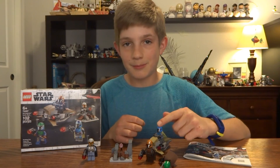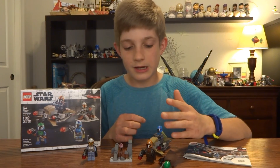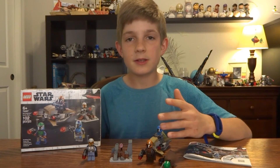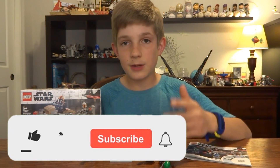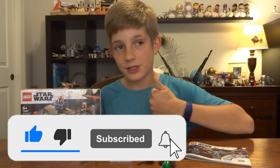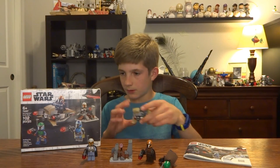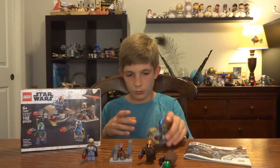If you want four really good looking Mandalorians then definitely buy this set. You're paying $15 for very good minifigures. On Amazon I think this was a little cheaper, like $12 to $13. Anyway, hope you enjoyed this review. If you did, leave a like, subscribe to the channel, and I will see you later. Bye.